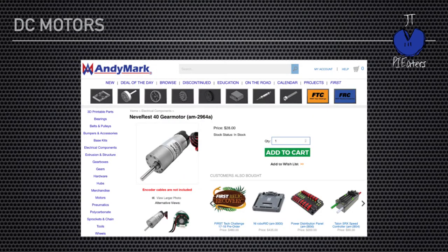This is from the Andy Mark website — you can see the Neverrest 40 gear motor for $28. You can get it in a 20, 40, or 60 gear motor, and you can swap out the gearbox pretty easily. This Neverrest motor seems to be very popular for FTC teams. Rev Robotics also has some nice motors that have been legalized for this season. If you're watching this later, check the game manual to see what's legal. But you'll probably want more motors.